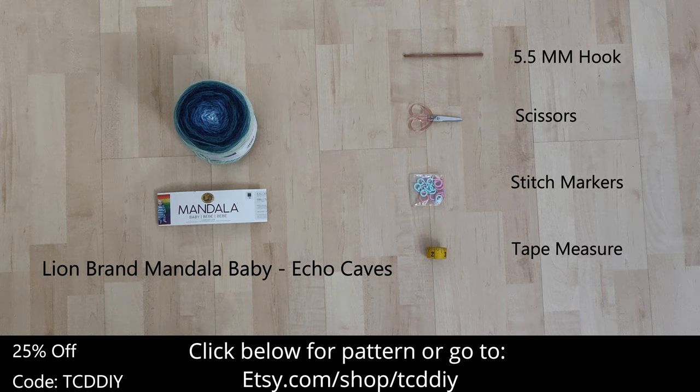For this project, any category 3 yarn will work, but I used three skeins of Lion Brand's Mandela Baby Yarn in the color Echo Caves. As for tools, a 5.5mm hook, scissors, stitch markers, and a tape measure.